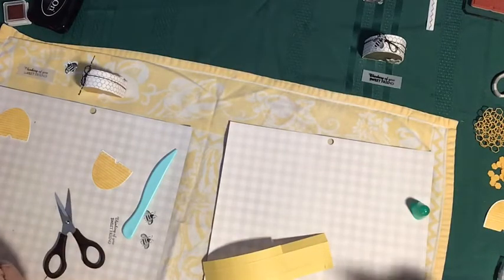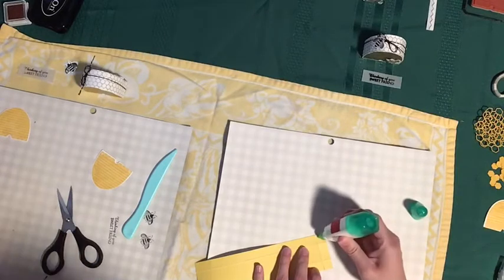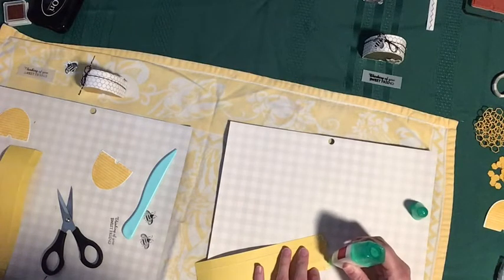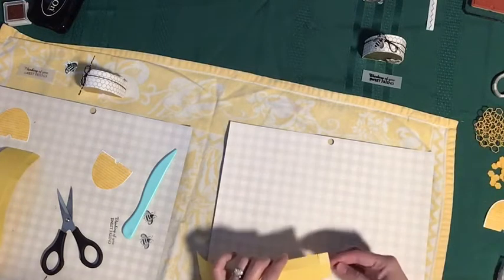I've got Stampin' Up Tombow glue here. I'm always using the sister glue as I heard you call it recently — I thought that was a good name for it. This is probably the best glue I've ever used, and that is the one Stampin' Up sells.